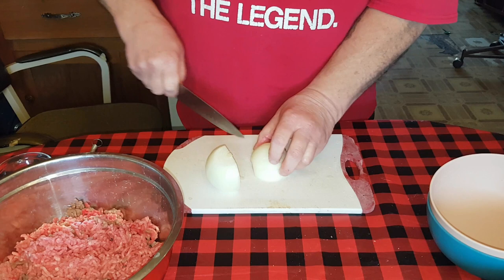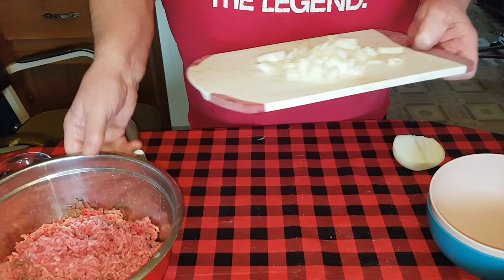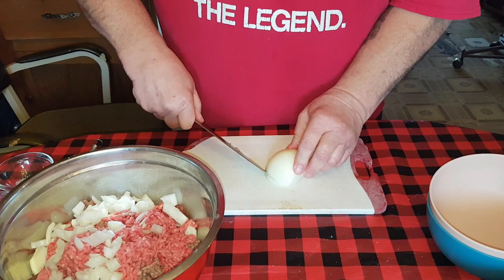Right now I'm going to cut up one whole large onion - not huge, but a large average-size onion. We're going to chop that baby up. Try to keep the fingers out of it - doesn't have to be little bitty pieces, just enough so it'll soften up and be at one with the hamburger.